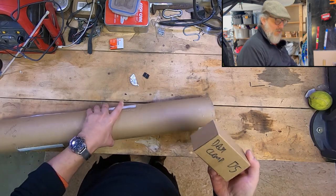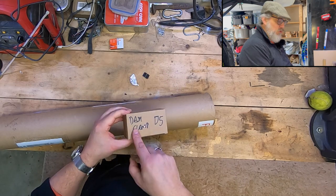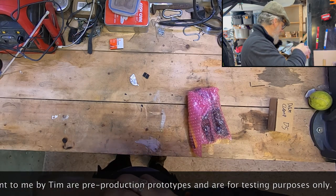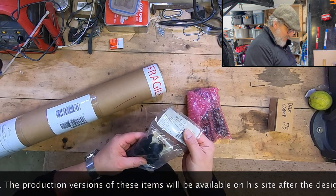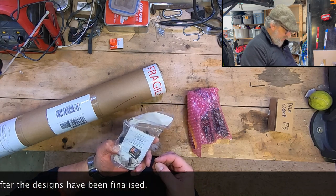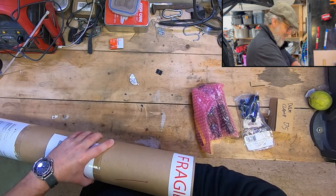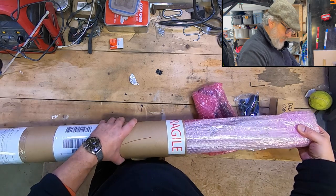Nicely packaged — thank you very much Tim, very kind of you. This is a dash clamp, it says, and I'll show you what that does in a minute. In here we've got a little package — oh good lord, look at that! This is a RAM mount for a GoPro, and he sent me this little spring-mounted affair. That's very kind of you, Tim.